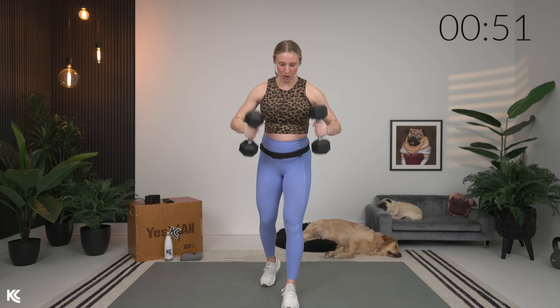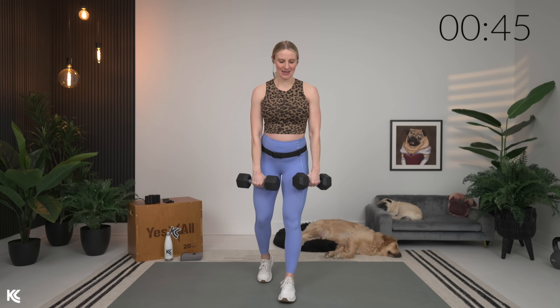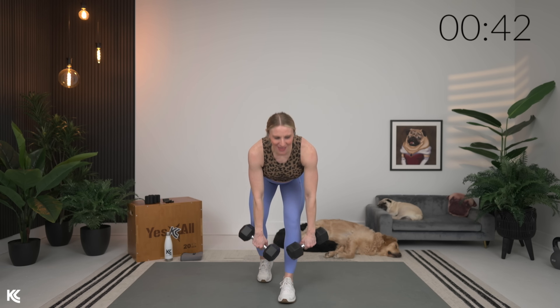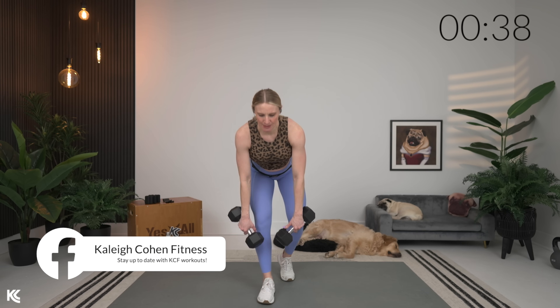Then we're gonna go into an alternating kickstand Romanian deadlift — one leg forward, one leg just slightly back into a kickstand, alternating sides. Shoulders rolled down and back, nice and slow, feeling that start to wake up the quads and glutes.